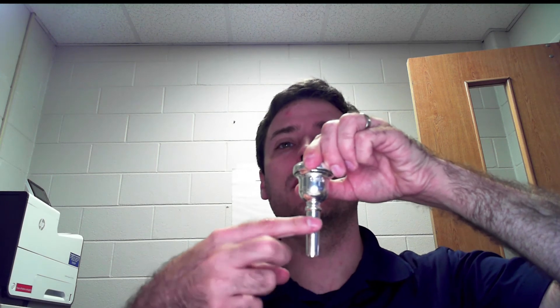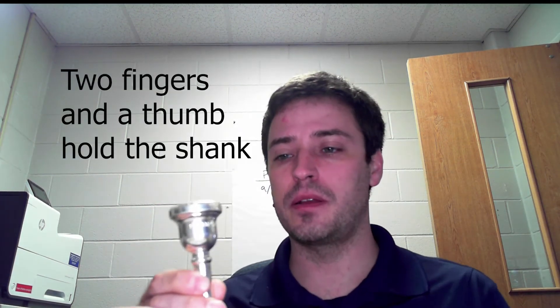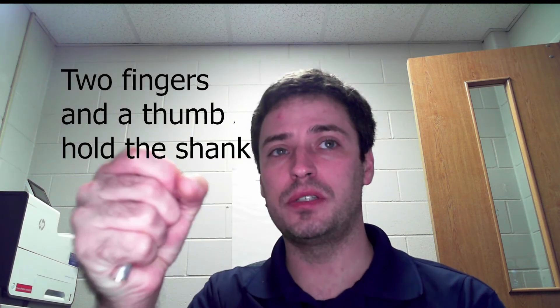You'll also notice I'm holding the mouthpiece using my pointer finger, middle finger, and thumb at the bottom of the shank. If you hold it somewhere else, you'll put it at the wrong angle with the wrong pressure. Now I'll make that embouchure again — hold my lips still against my teeth — take the mouthpiece, hold still while I move it to my face, and place it in about the right position.